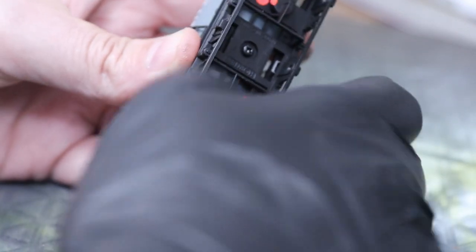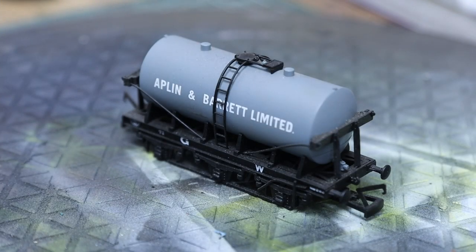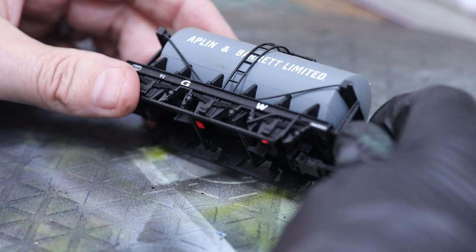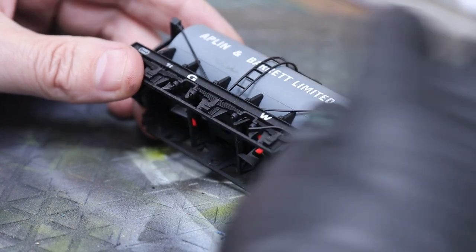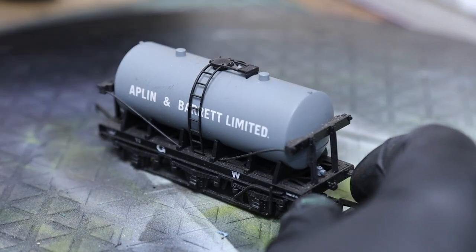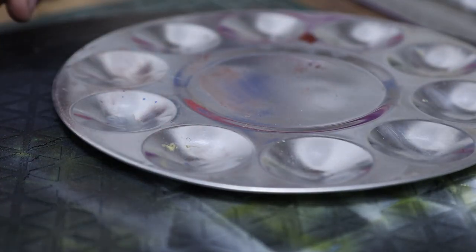So I'm going to take the wheels off first, as you've seen, you need to weather them separately. What I want to do is get some dirt underneath the bottom of the tanker — just in there underneath the tank where no one's ever going to go — and give it a clean.